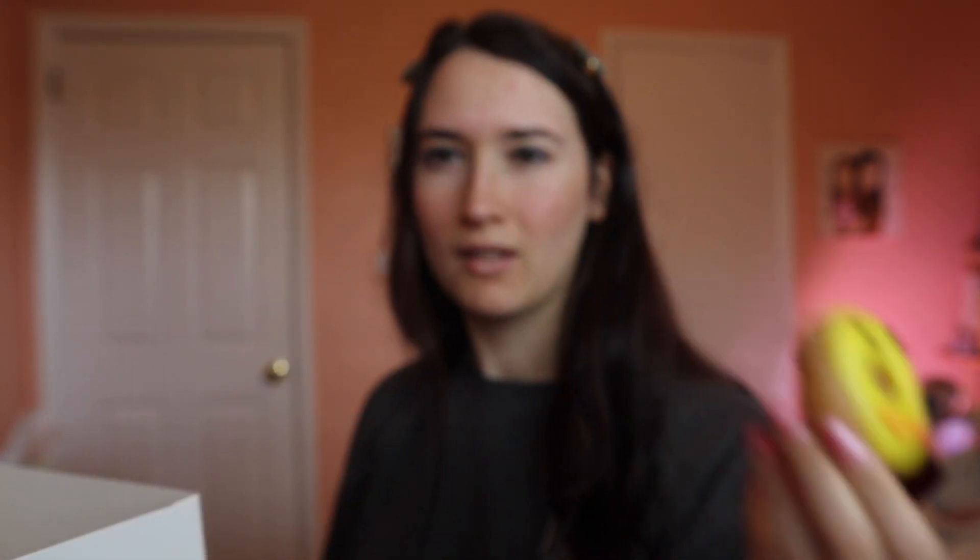No shade — I love Krispy Kreme. Let me cut them up real quick. We'll start off with the yellow one: the Spring Chick Mini. It looks like a little chick. It is a mini original glazed doughnut dipped in yellow icing and decorated with orange and chocolate icing to resemble a chick. Cute, right? Sounds pretty good.